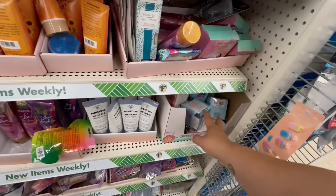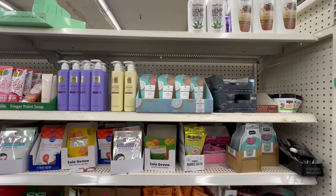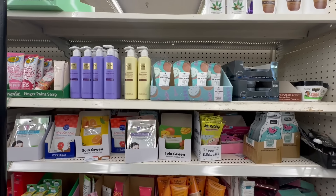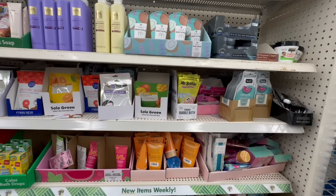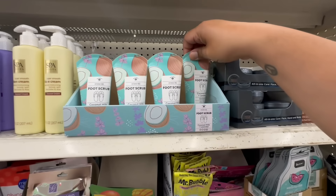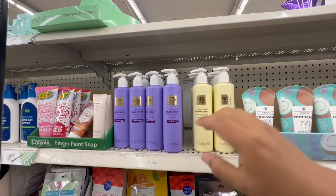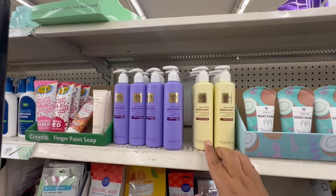I do know that they are doing inventory, so some things may be delayed as far as getting out. If your store isn't updating or stocking too much, it's because they are doing inventory in some locations. Look at the foot scrubs — these are coconut lavender. This is the Spa Luxury shave cream, the vanilla scent, and the coconut cream.